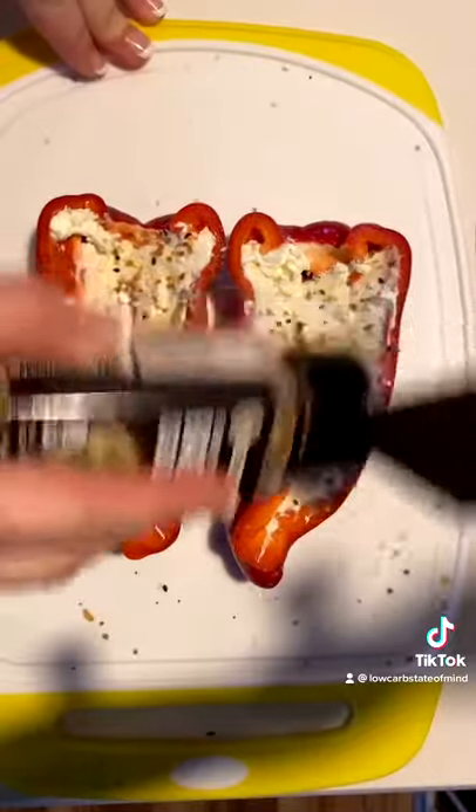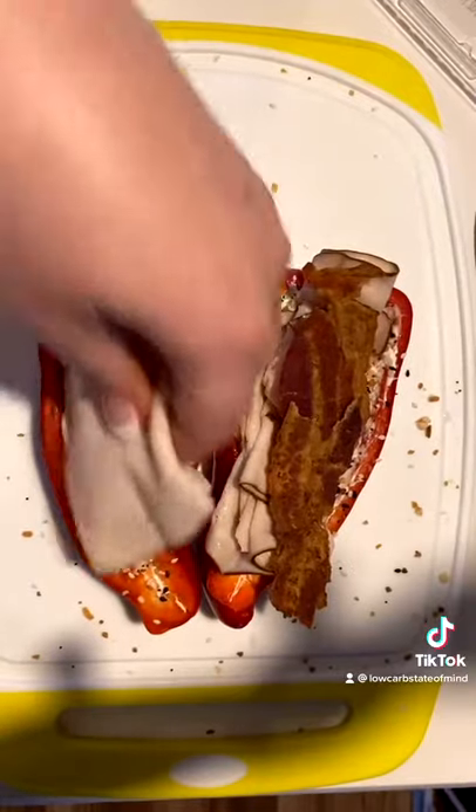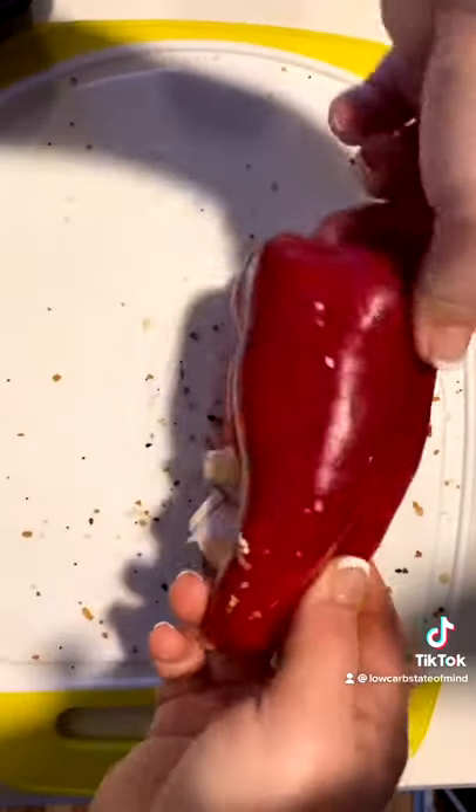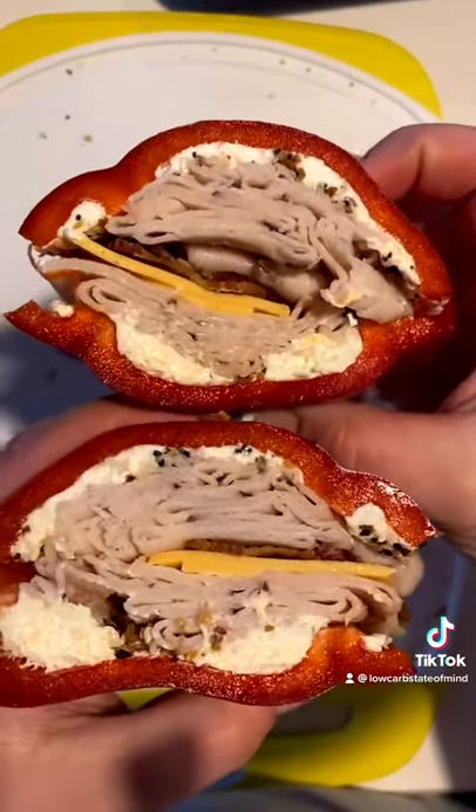I always fill the bottoms with cream cheese and everything bagel seasoning. I add a bunch of lunch meat and bacon — just makes these so much better. A slice of cheese. I normally add pickles on mine. I think they're awesome. If you guys try them, let me know what you think.